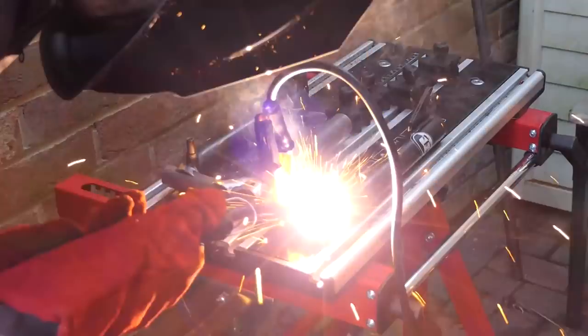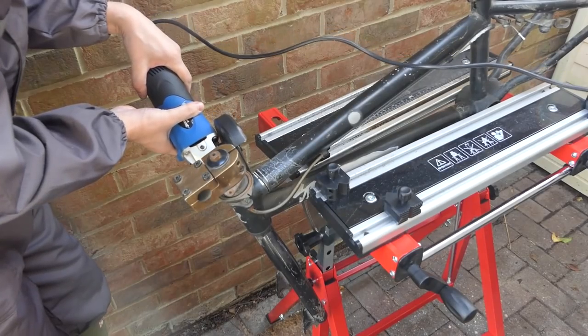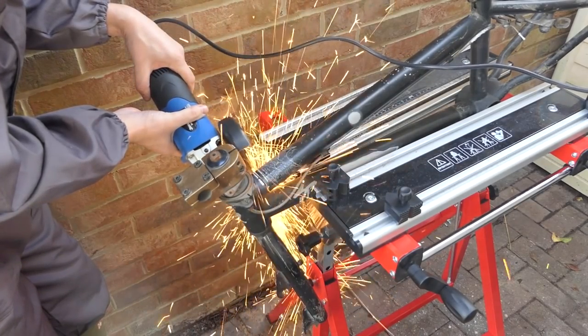My latest purchase was a MIG welder and this project was an excellent opportunity to get to grips with it. I purchased an old BMX frame from Facebook Marketplace for a couple quid. With my grinder I chopped up the parts that'd be required.